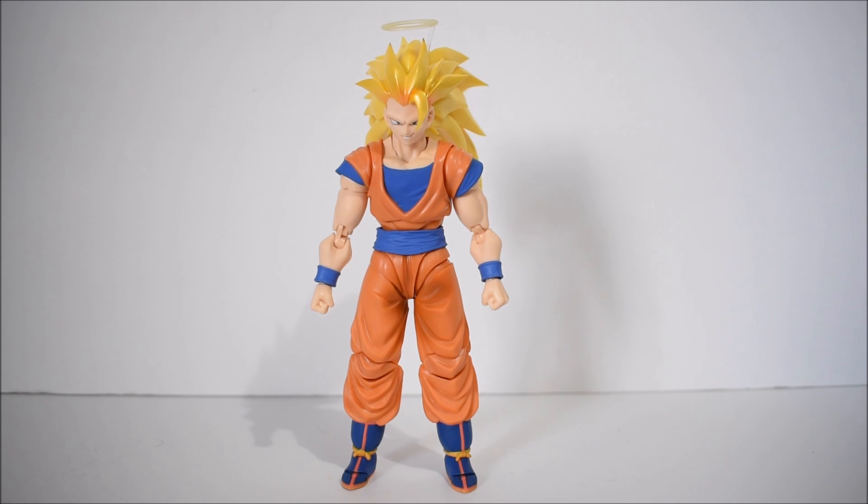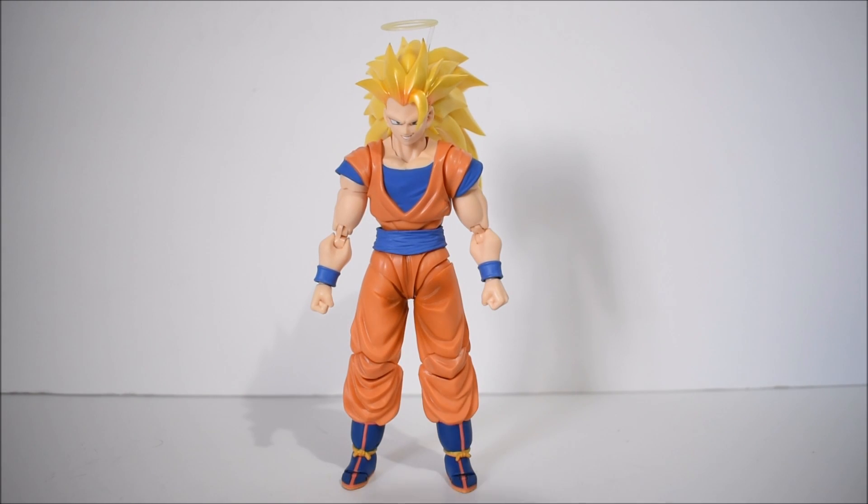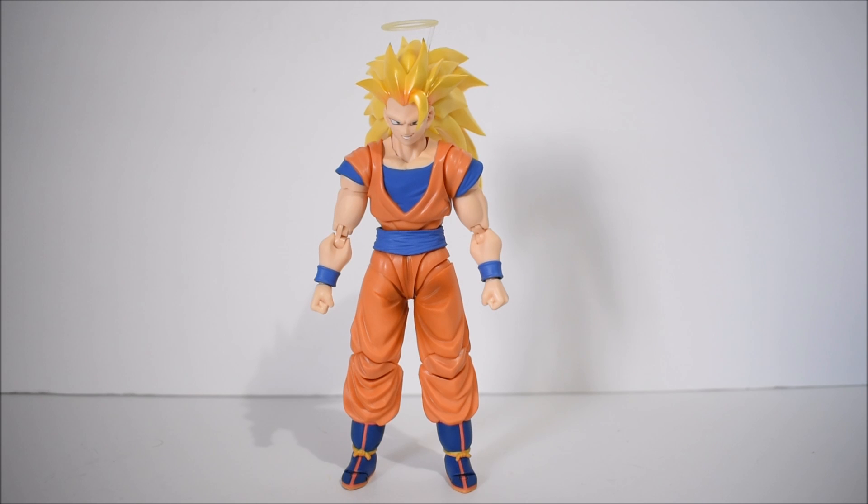The first thing I want to say is that he is a lot more impressive in hand than he is through pictures. A lot of people, including myself, were not very happy about how this figure looked through pictures when it released overseas first. I can't stress enough that he looks a lot better in hand. The paint looks fantastic, and the all new body mold — especially the legs and groin area — really show the big differences. They fixed those horrible knees from before.